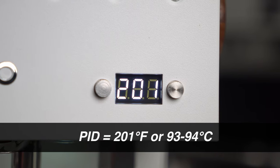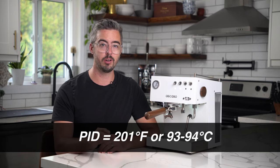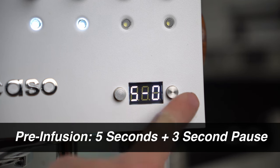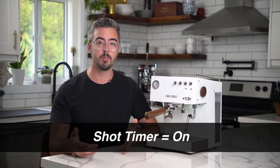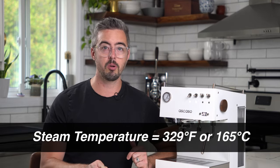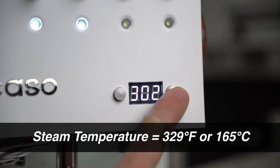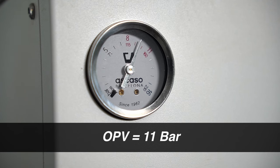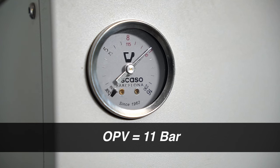As far as settings go, I recommend 201°F on the PID — that's about 93 to 94 degrees Celsius. For pre-infusion I recommend a five second pre-infusion followed by a three second pause. You can turn the shot timer on or off — I recommend leaving it on. For steam temperature on the Duo V2 I recommend turning it up all the way, that's 329 degrees Fahrenheit. For the OPV which adjusts the pressure, I recommend leaving that at 11 bars which is how it comes from the factory.